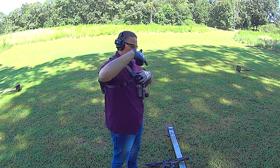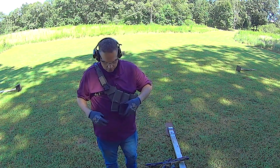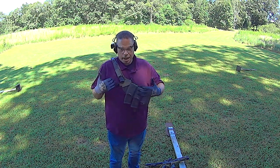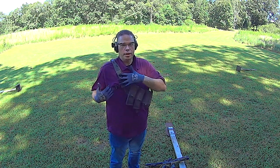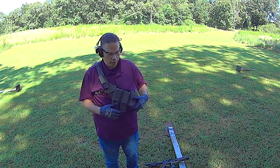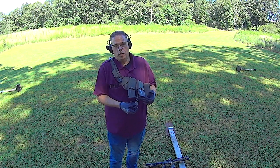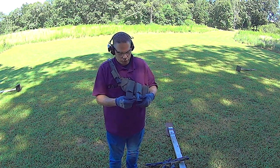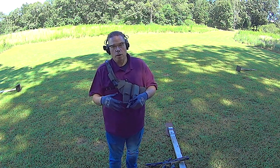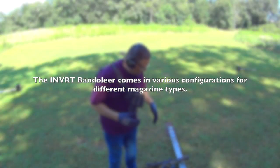The under-the-armpit shoulder strap that retains this from sliding down can hook in here or at the bottom. So far I'm kind of between the two positions — I'm trying different spots, but once I find one that fits I'll stick with it. And honestly, there's no point in taking this off. You could hook something else to it if needed, or just leave it in place. Really liked the rig a lot.